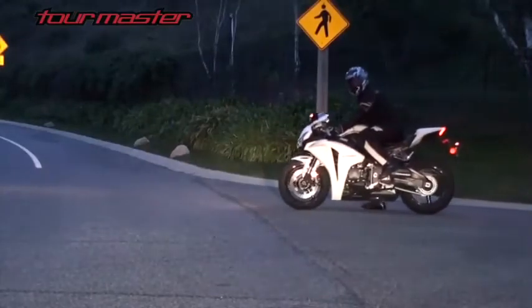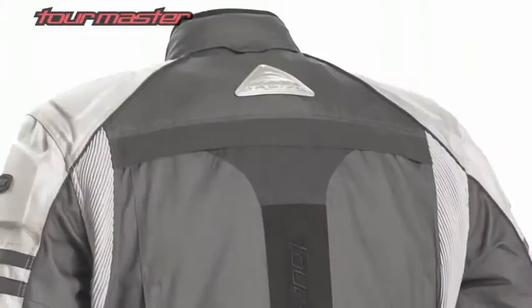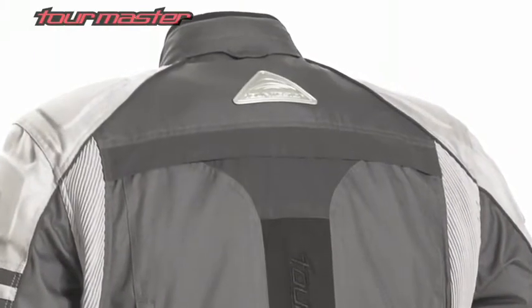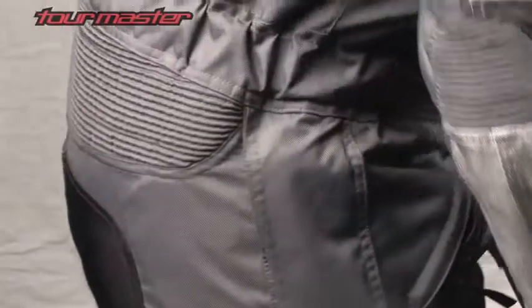Foes light dark reflective piping, white stripes across the back, and Tourmaster's signature reflective rear triangle increase nighttime visibility. Carbolex accordion stretch material at the action back, knees, and waist provides increased flexibility.